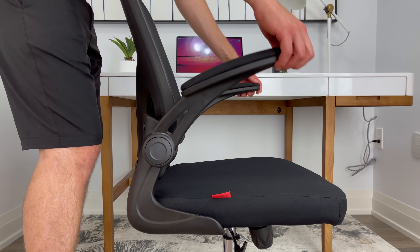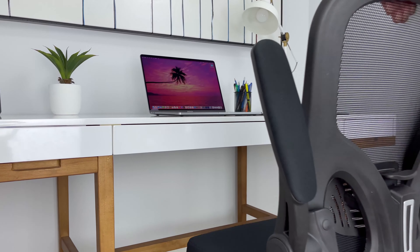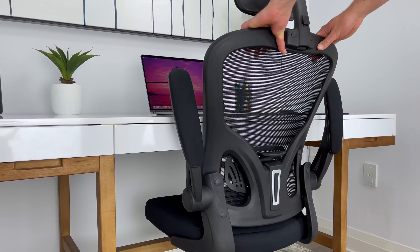In regards to the armrests, you have the option to keep them down at a 90 degree angle or lift them up. This feature can come in handy if you have a smaller desk or you tend to be a wider person.